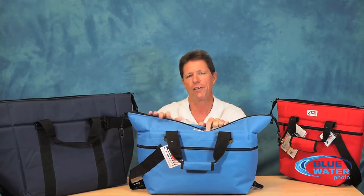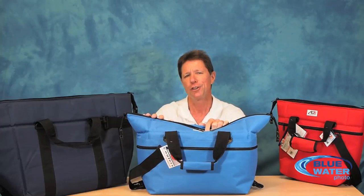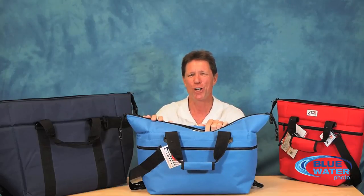All around a very versatile and affordable product with many different uses, including in a pinch you could even use it for its original design purpose which is carrying ice cold beer — also not a bad thing to have after diving. That's it for now. Mark at Blue Water Photo. Please do give us a call or an email with any questions and we're more than happy to help.